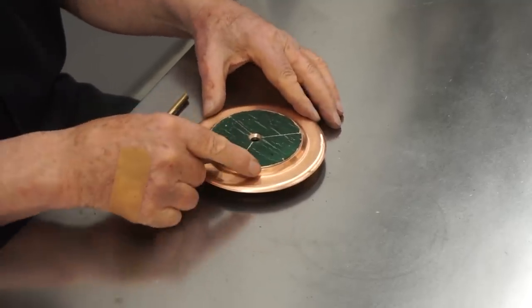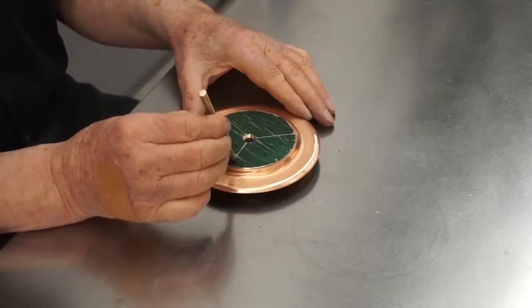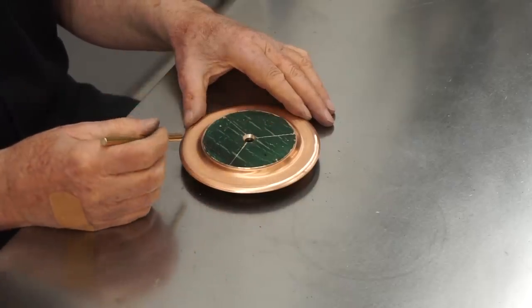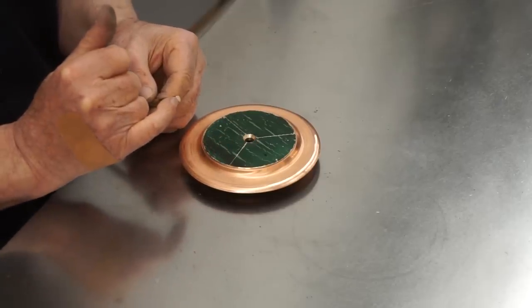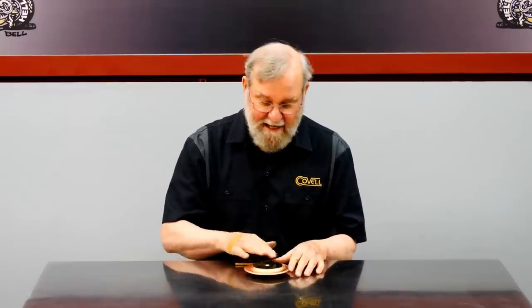Before I weld these parts together, I need to make provisions for attaching the legs. The plan is to drill and tap 10-32 holes where each leg goes, then put a set screw in each hole. I'll drill and tap the end of each leg 10-32 so they can be threaded together. This will allow me to disassemble the legs, which will make it great for shipping and for cleaning.